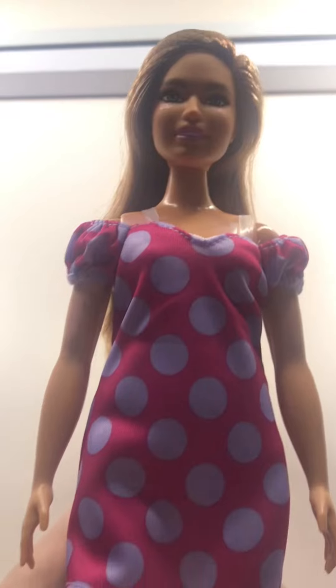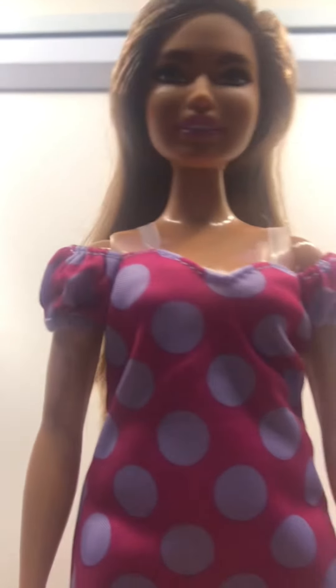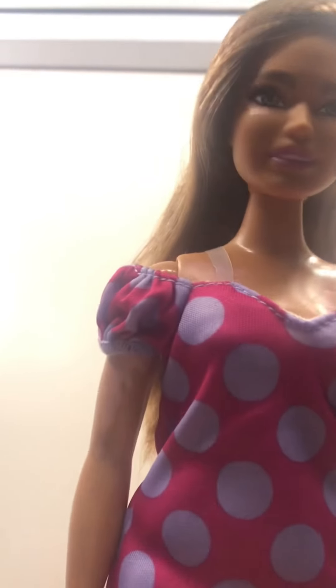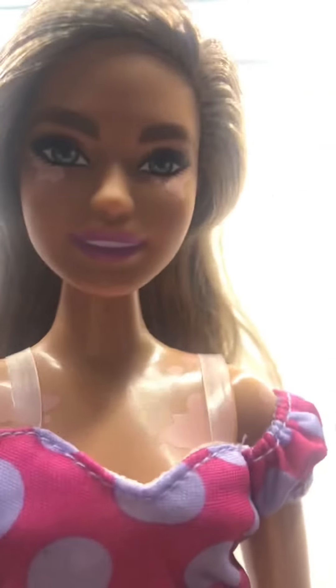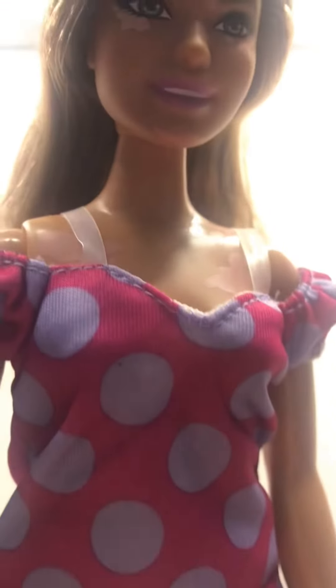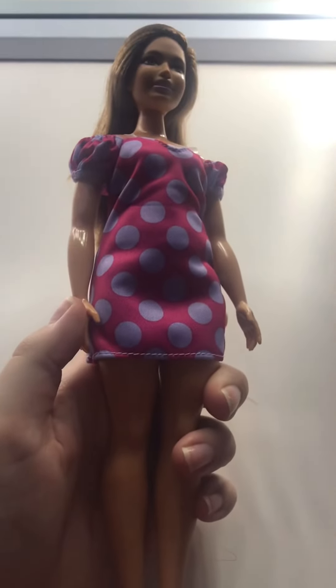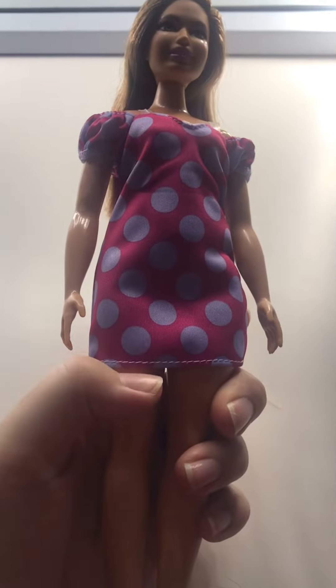So guys, this Barbie doll is very special because she has a special condition called vitiligo, which is when your skin colors aren't all the same. She's also a curvy Barbie. I'm really happy with her look — it's really pretty. And her shoes, I just absolutely love those. I'm really happy with her — she's probably my favorite Barbie.